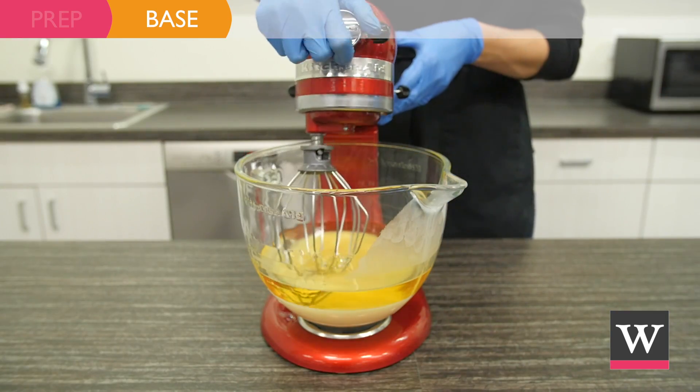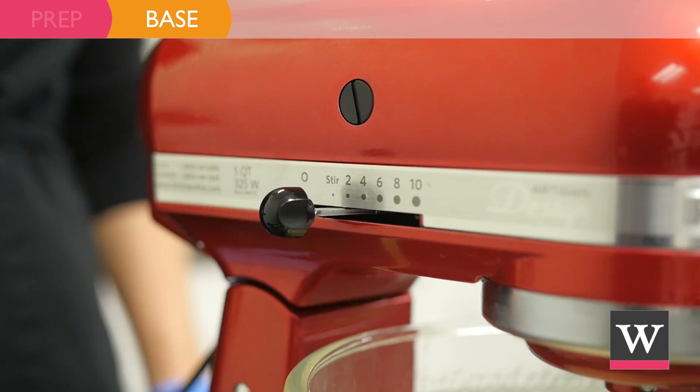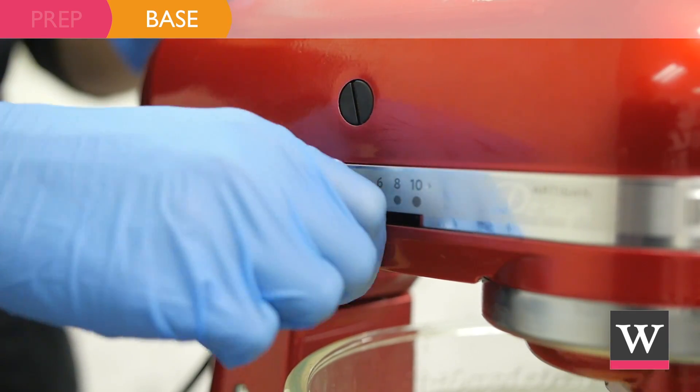Use a stand mixer or hand mixer to mix the butter and oils. Raise the speed to medium and mix for 10 minutes.